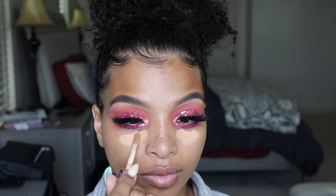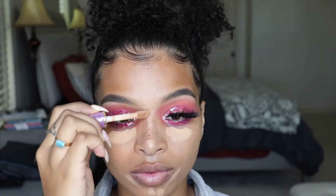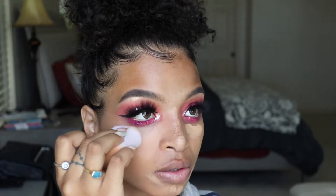Next, I'm taking my favorite concealer, Tarte Shape Tape, in the shade Tan Sand, and I'm just placing that underneath my eyes, around my mouth, my chin, and my nose, and then I'm just going to blend that out with my sponge.